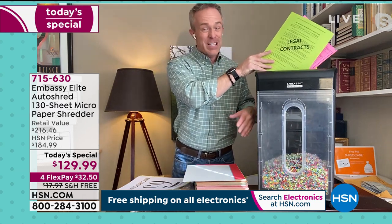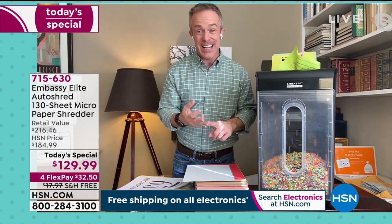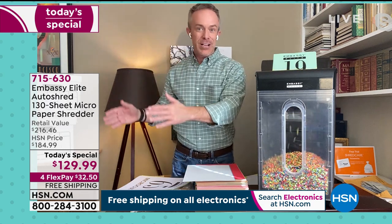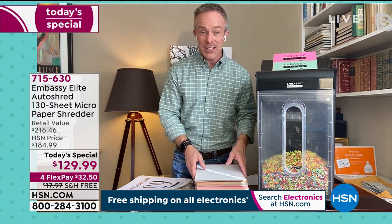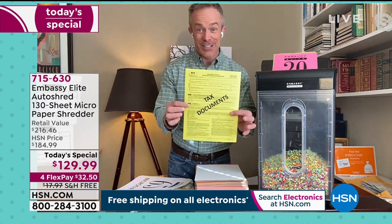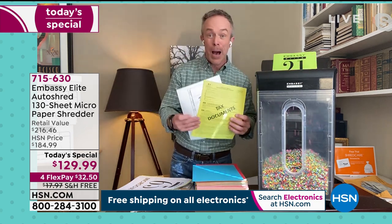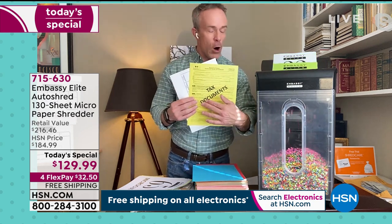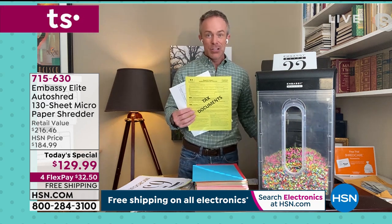One in seven of us fall victim to identity theft. One thing we all fall victim to is tax season — and tax season is right now. We're getting stuff sent to us, making copies, sending things off. 49% of all identity theft happens right now during tax season. So upgrade.